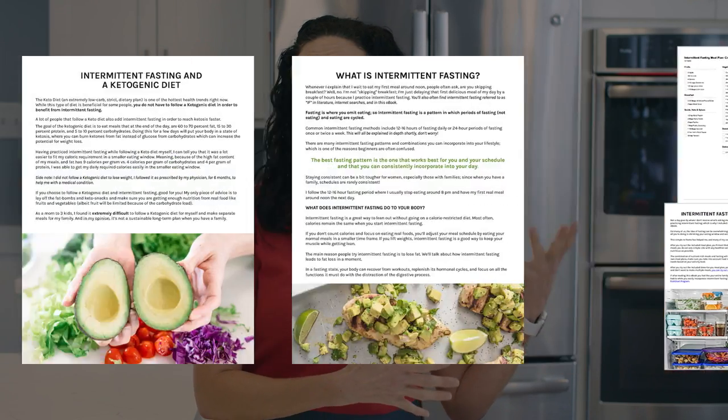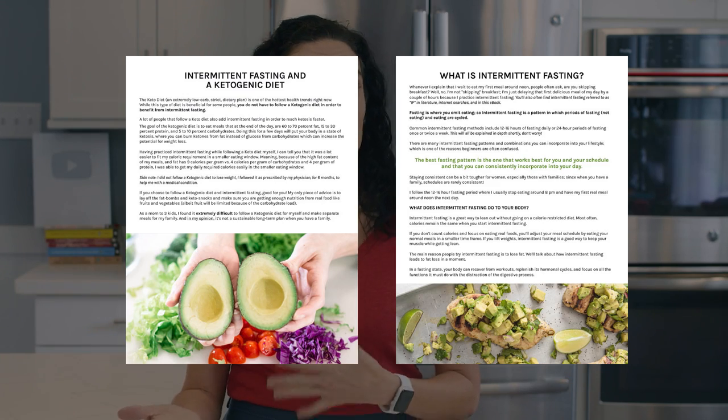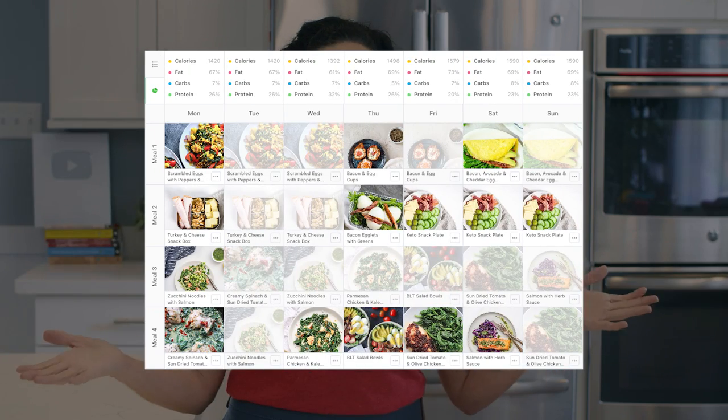Speaking of intermittent fasting, if that's something that you've been considering or wanna take a look at, I have a full guide to intermittent fasting for women with printable PDFs, recipes to help you break your fast, and a full meal plan. Check it out — I'll leave a link below this video.